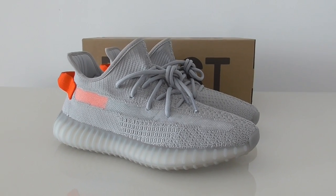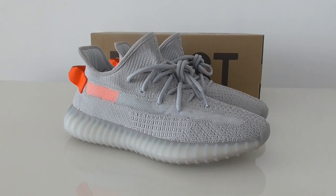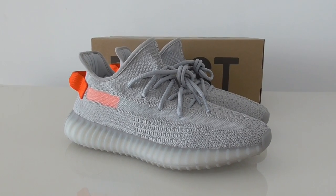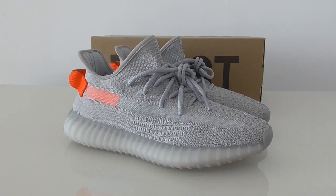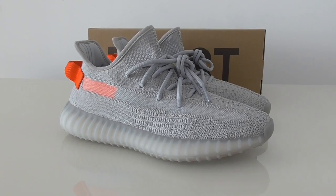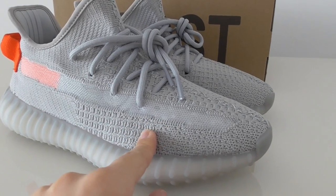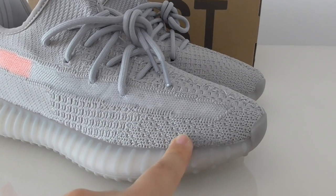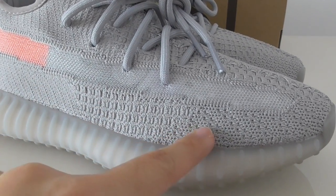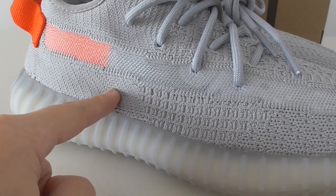So for the whole pair, this is a very clean colorway. I think this is the light gray color, and it looks very similar to some other previous colorways. For the upper, you know, it uses the Primeknit technology, same as other versions, and the painting on the upper features different kinds of patterns, so you can see this kind and the other kind here.